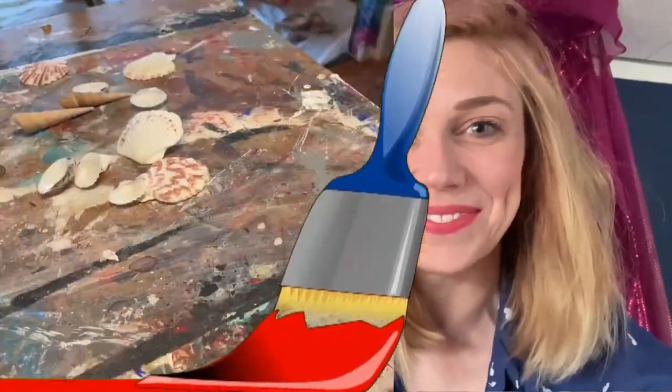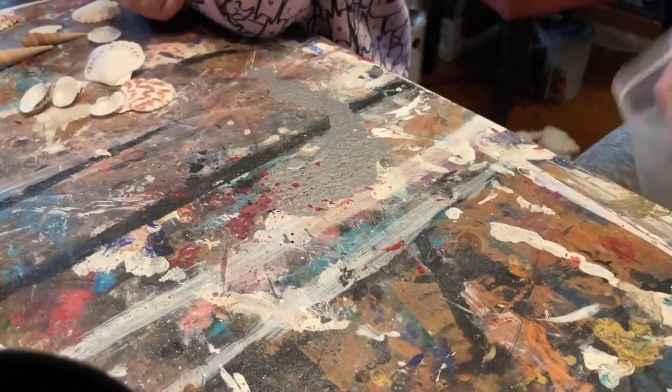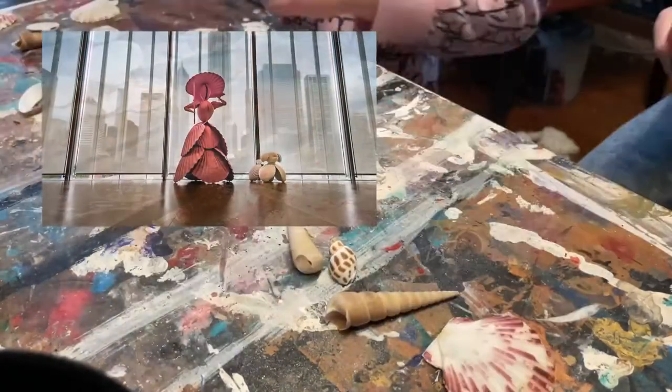Are you ready? Yeah. We'll show you how we did it. The first thing we did was we gathered the shells that we wanted and went through them to pick the shells that matched the ones in the sculpture.